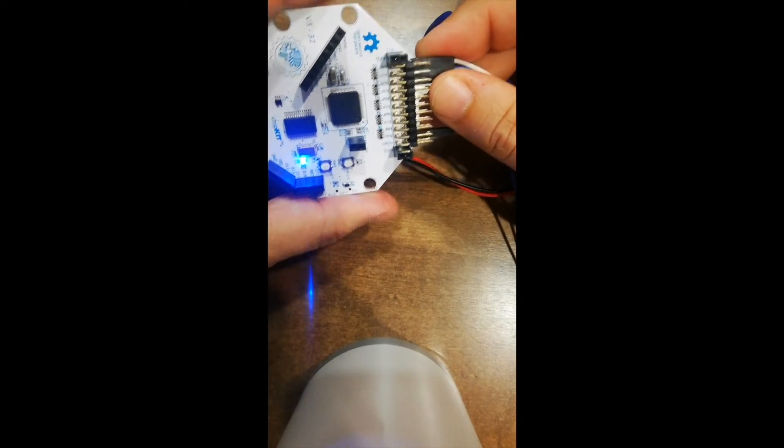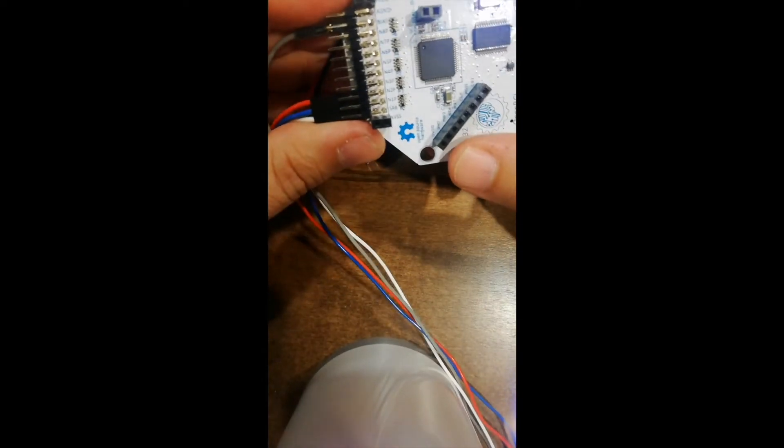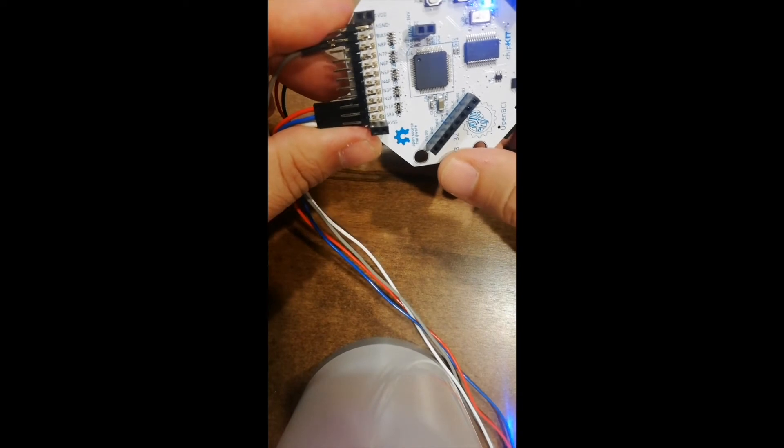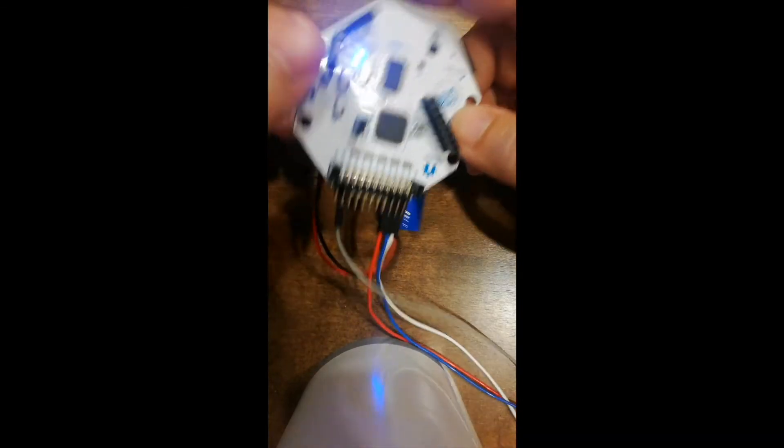This is upside down, but if I turn it, you see that N1P — when it focuses — N1P is the blue wire, and N2P is the red wire. And they correspond to channel 1 and channel 2. So this is how I connected the board today.